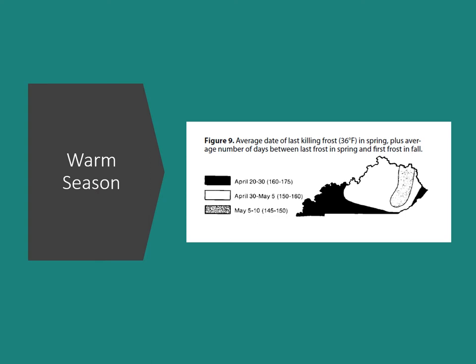In central Kentucky, our average last frost is between April 30th and May 5th. This data is a little old and may have shifted slightly, but it puts you right at planting around the first week of May, giving us about 150 to 160 frost-free growing days. If you're further west in the state, the season is a little longer; further east, it's a little shorter.